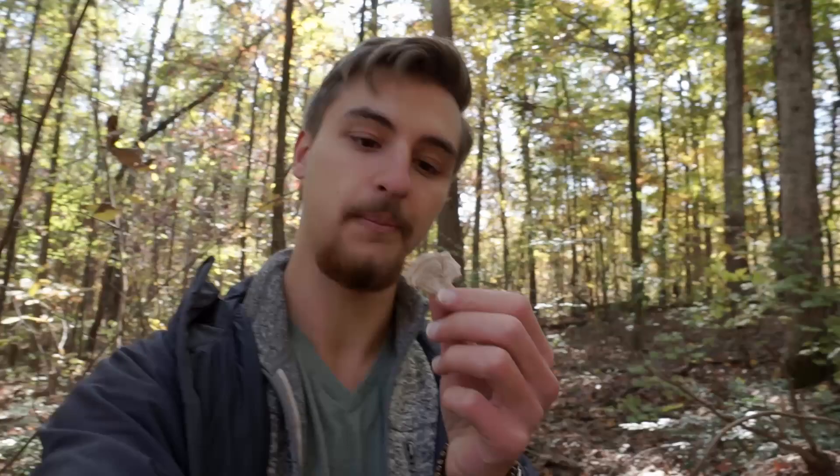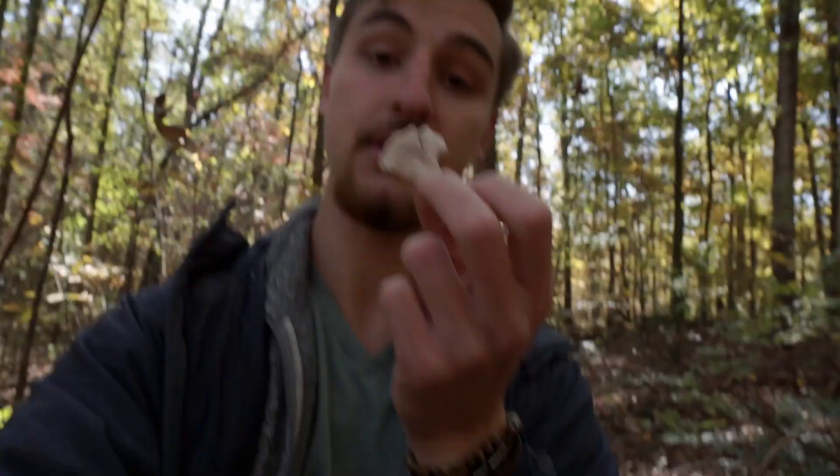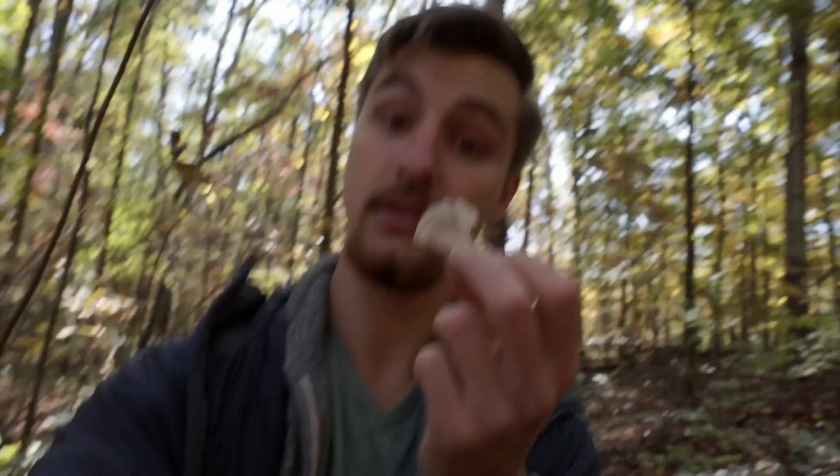There are a couple of things in this spot I want to talk about quickly. Number one, we found this mushroom — at first glance you might think it could be turkey tail, but two things tell us it's not. First, the color: it's very dull brown all over with no vibrant colors, even though it does have distinct coloration zones. Second, turning it to the underside, it has dark brown teeth — it's more like a tooth polypore. So this one is not turkey tail, but it's still a pretty mushroom.